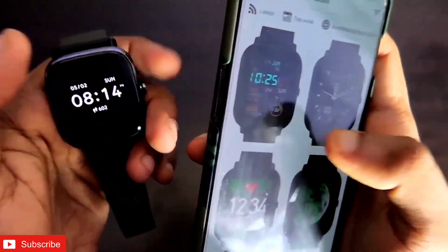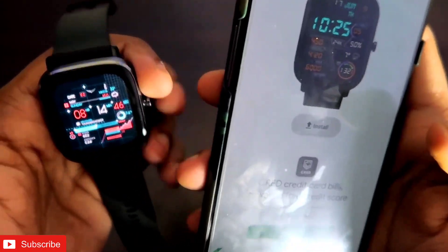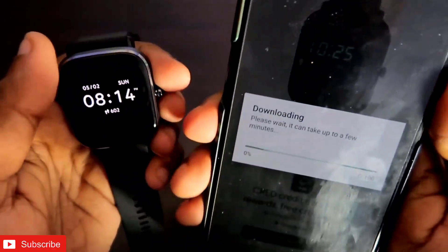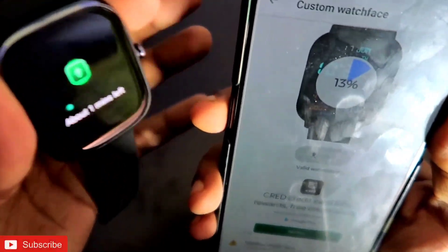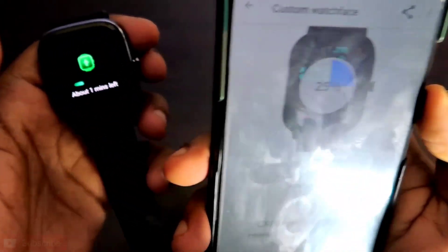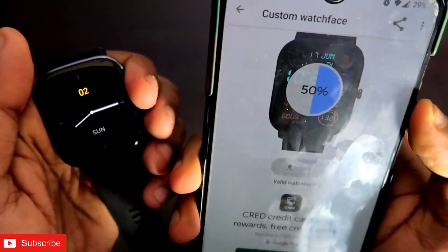Now go to the watch faces section in the Notify app, click on the watch face you want to install, and click the install button. Here I am installing one watch face and you can see that it is installing instantly, because my watch is connected with both the Zepp app and the Notify app. Only when both are connected will the watch face get installed successfully.